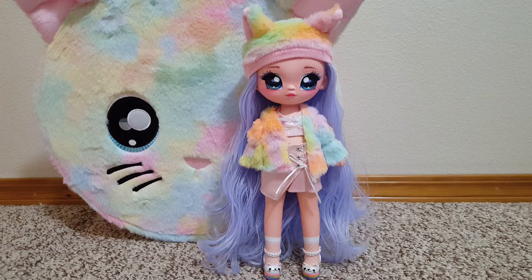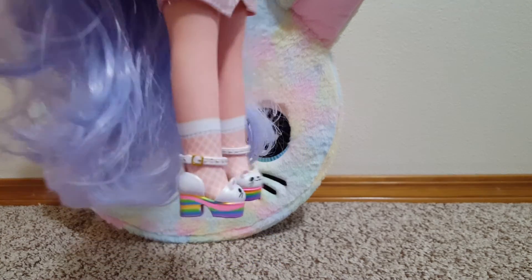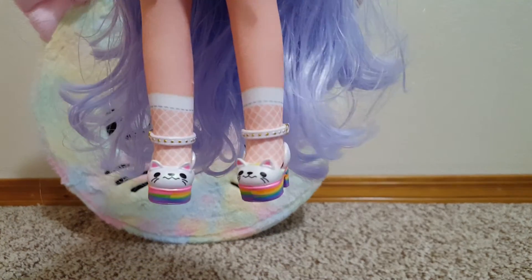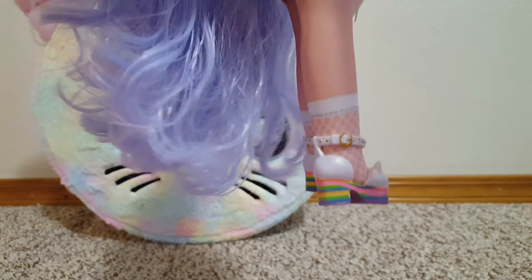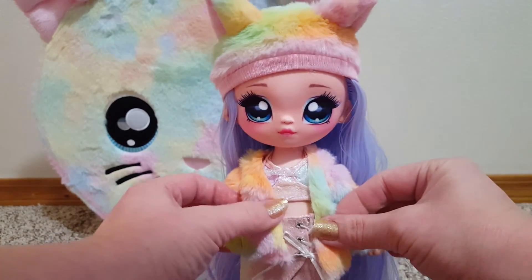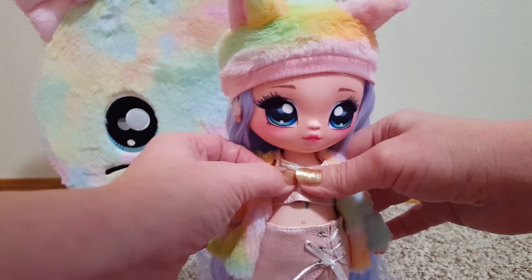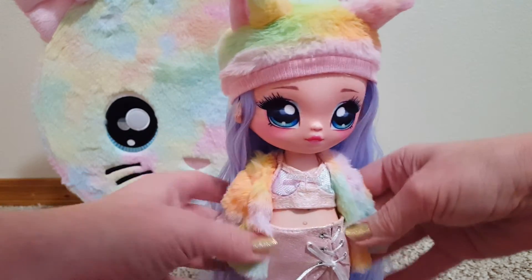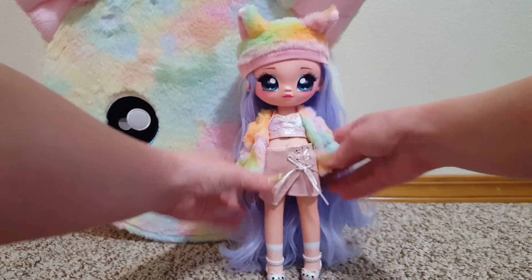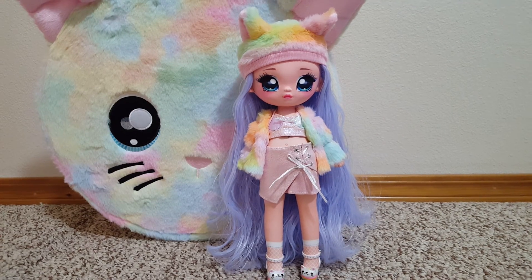Here she is in her final look. She's got her hat on and the jacket, and then I put her in my favorite shoes — those are so cute. It's all fuzzy. Trying to figure out the look I want to keep her in — maybe like that. So there she is, my new Na Na Na for $11. Thanks for watching.